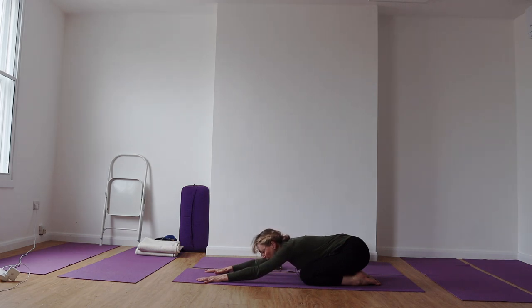Draw your shoulder blades down towards your back waist. Extend the base of your breastbone forwards towards your thumbs. Let the breath be settled. And slowly come up, sit back on your heels.